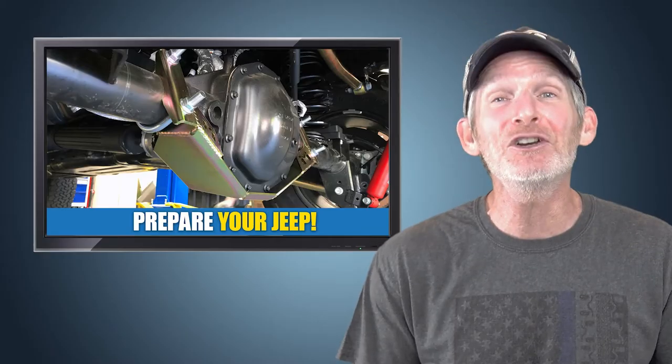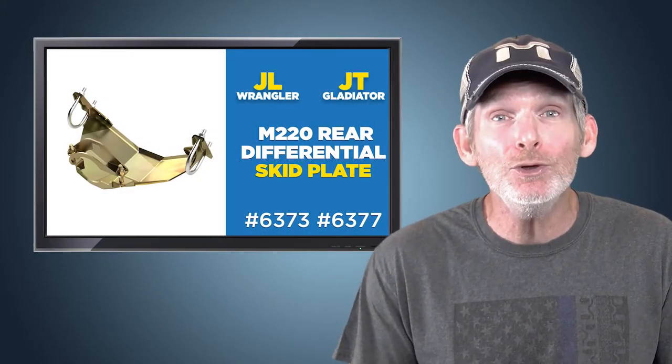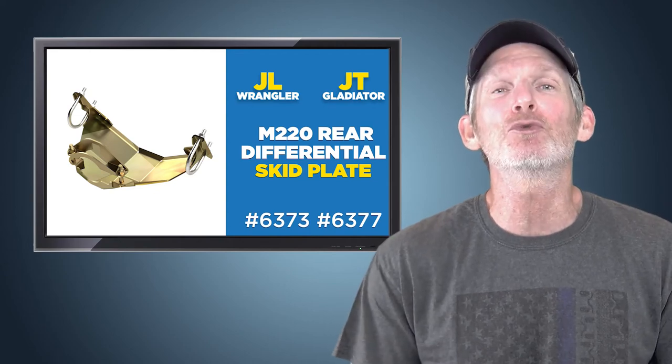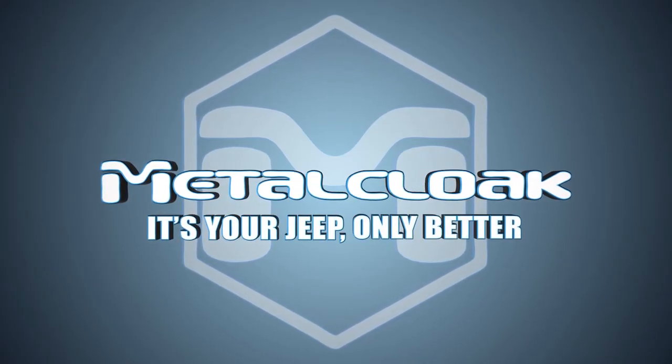So prepare your Jeep JL or JT before you get out on the trail. Get the protection you need with the quality you deserve. Get it with MetalCloak's Rear Differential Skid Plate System. MetalCloak — it's your Jeep, only better.